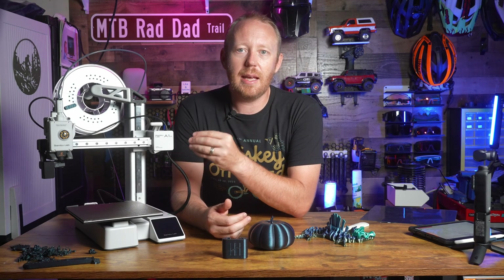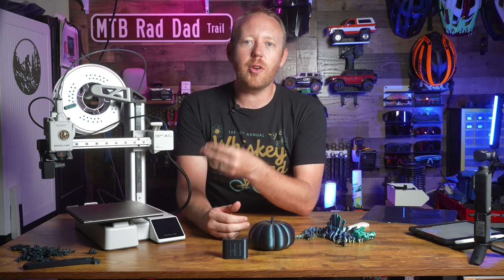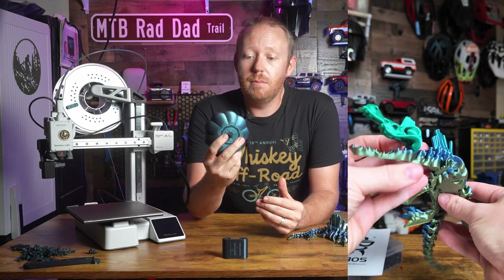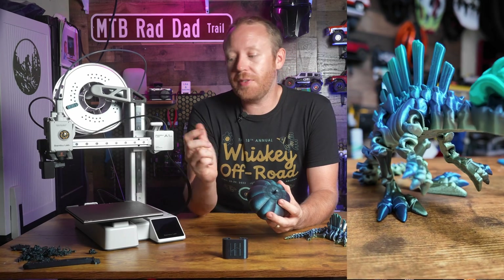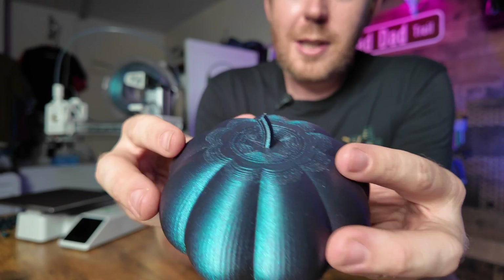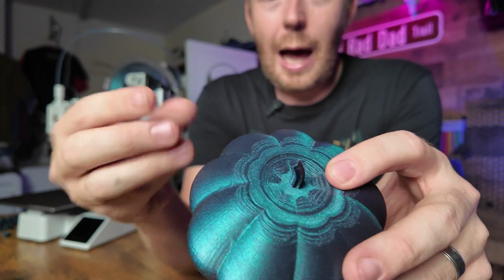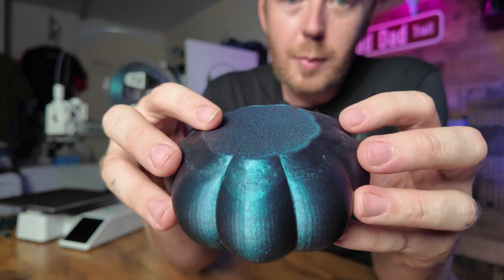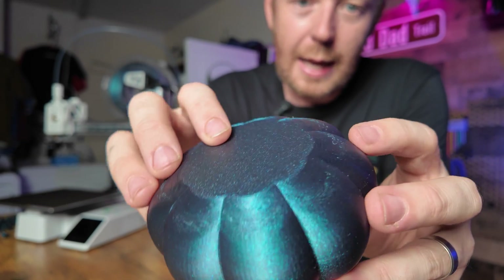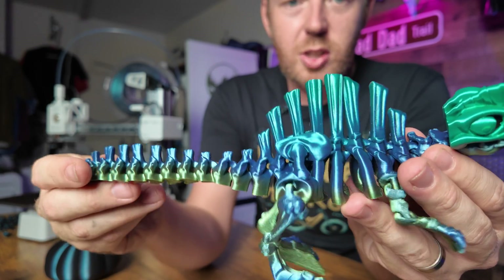This printer has filament handling sensors: it will detect if you run out of filament, and more importantly, it will alert you if your filament has tangled. The print quality between this and my Bamboo Lab X1 Carbon is negligible — the quality off this printer is phenomenal. I actually haven't really been able to tell a difference between the two. Check out this pumpkin I designed: it printed so nicely, even the overhang area looks really good. And this Flexi Dinosaur just looks so good — it printed beautifully.